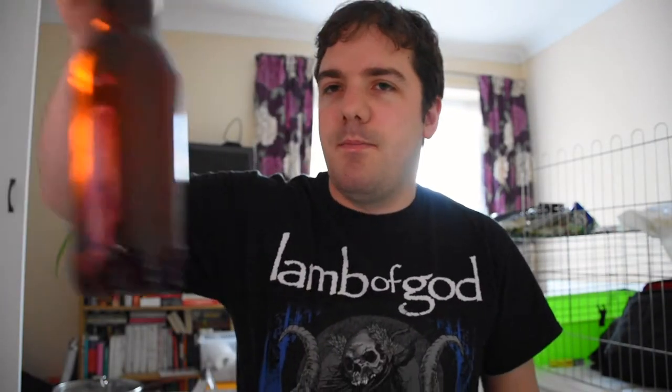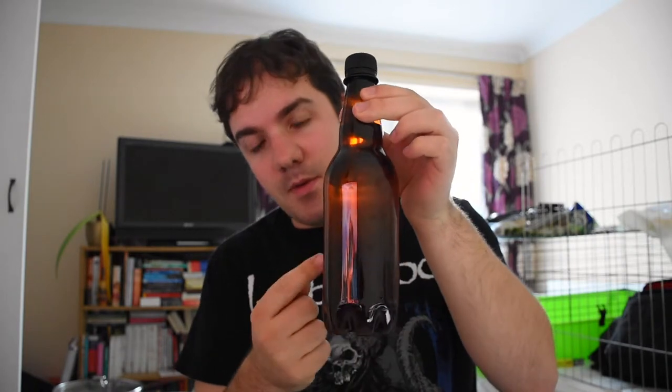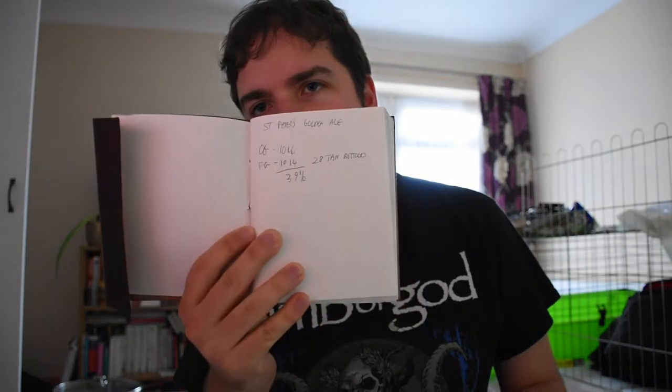However, if I go over to my rather rough-looking bottle over here - so this is also St Peter's Golden Ale, except I brewed this. And if I get my little diary, I've essentially got a little brewing book - every time I make a brew I write in it. This beer was bottled on the 28th of January.